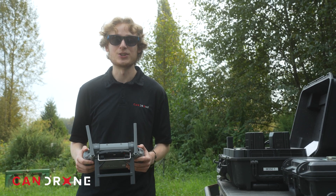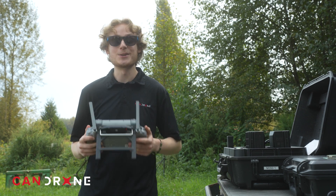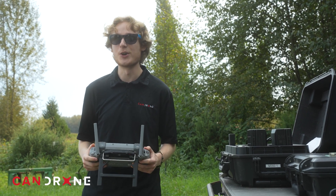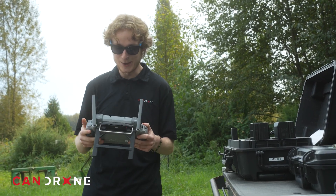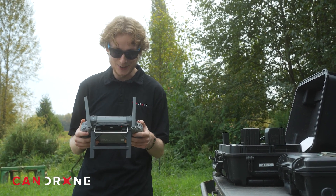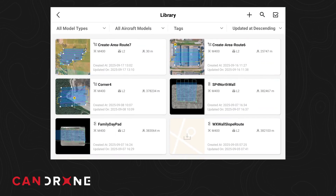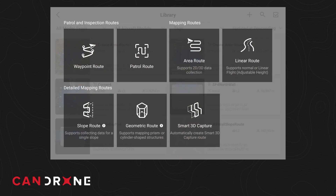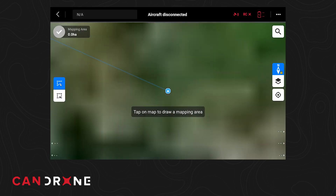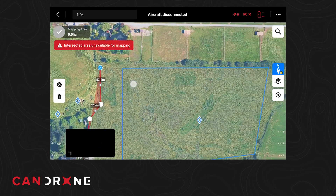I'm going to start with planning the mission for this drone along with the L2. I've got my RC Plus Two — I'll just do it right on the controller. It has a nice big screen, super bright as well, so even on a day like today I can see the screen pretty easily. I'm going to go to my flight route library, create a new route, and go ahead and do an area route for today.